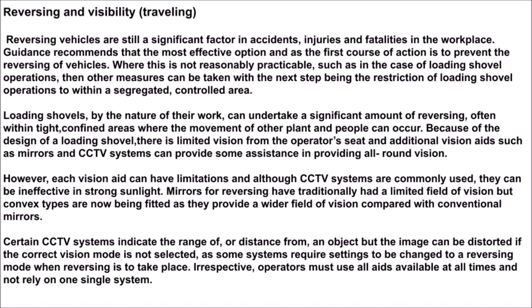Reversing and visibility: reversing vehicles are still a significant factor in accidents, injuries and fatalities in the workplace. Guidance recommends that the most effective option, and the first course of action, is to prevent the reversing of vehicles. Where this is not reasonably practicable, such as in the case of loading shovel operations, other measures can be taken — with the next step being the restriction of loading shovel operations to within a segregated controlled area.